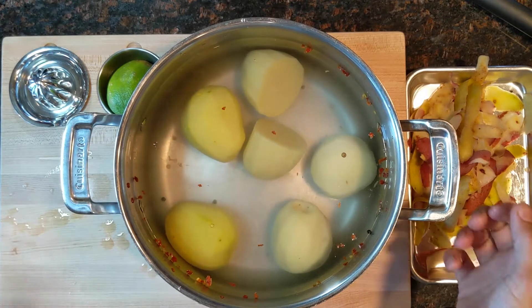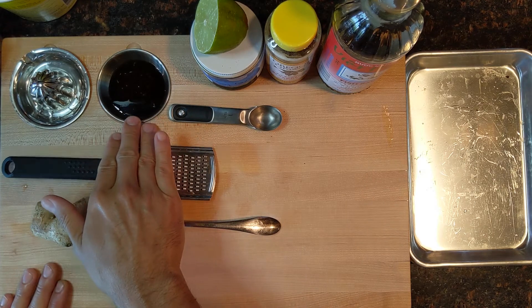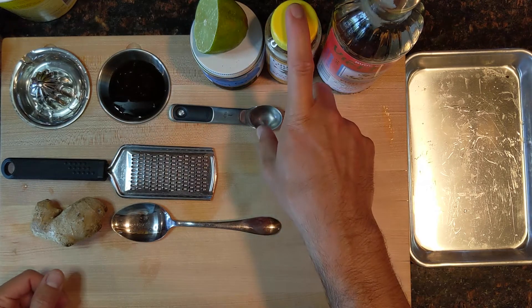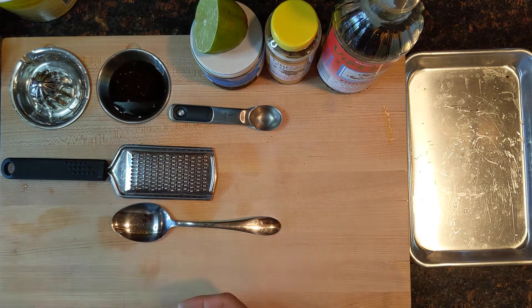I'm gonna put this on the stove and get it started — bring it up to a boil, reduce to a simmer, and nice and slow. We're gonna get our sauce ingredients together. What I've already gotten together is two and a half teaspoons of lime juice, two teaspoons of soy sauce, two teaspoons of honey, two teaspoons of fish sauce, and I'm gonna get one teaspoon of grated ginger.